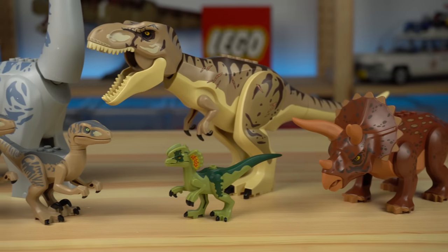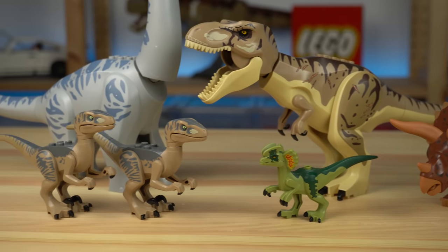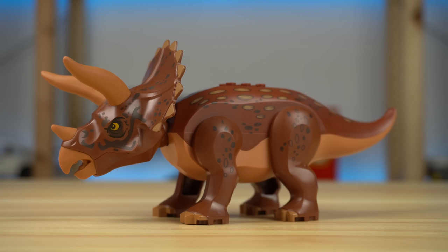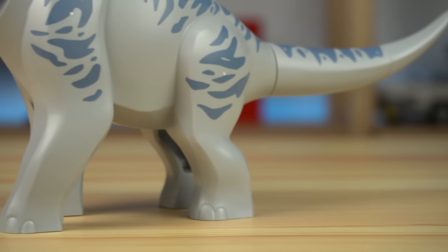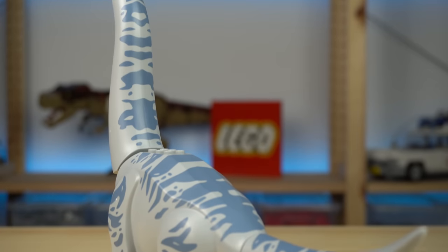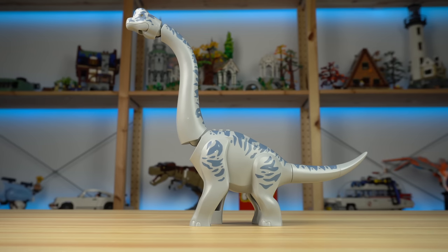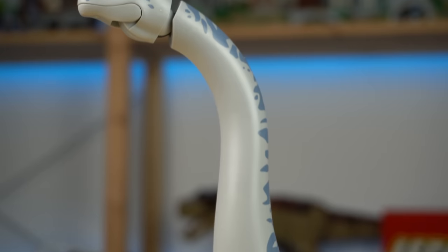They all feature exclusive prints, though most are pre-existing molds, like the Dilophosaurus, the Velociraptors, the Triceratops, and the T-Rex. However, the all-new, never-seen-before addition to LEGO dinosaur-loving fans is the iconic Brachiosaurus, my favorite out of all of these for sure.